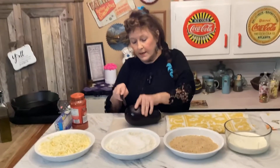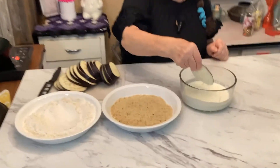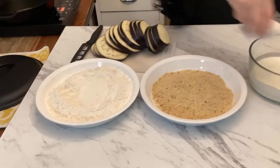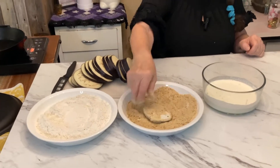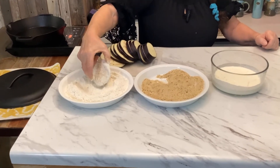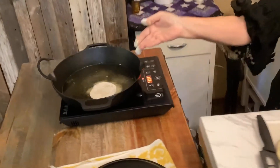Alright, so let's get started. I'm going to start cutting this. What we're going to do is batter this — soak it in the heavy whipping cream, put it in the flour, then put it back in here, then put it in the breadcrumbs, then back in the flour again, and then put it in a hot skillet with olive oil.